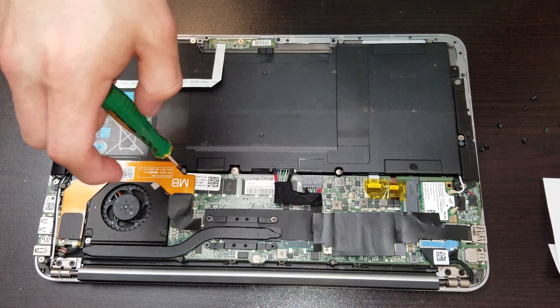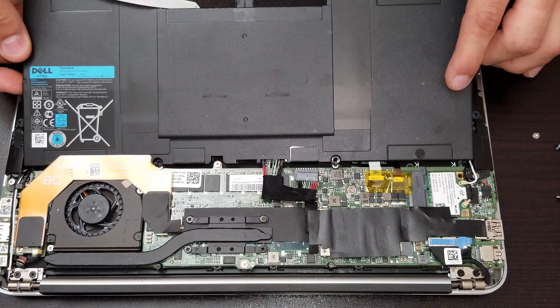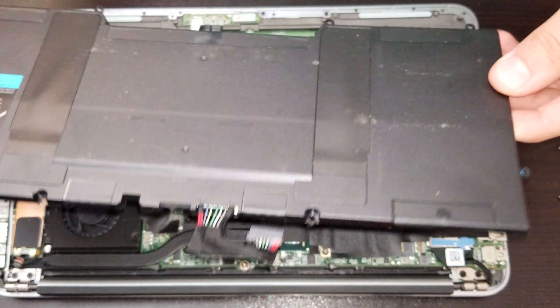Now it's time to take out the connector — we slide it over and it should be released. After that we have to lift the actual battery and slide it over towards you, so we don't damage that orange flex right there. If you guys want to replace the battery, just get the part number of the battery, get a new one, and put it back.